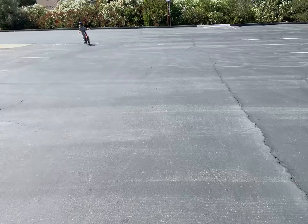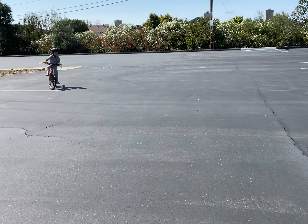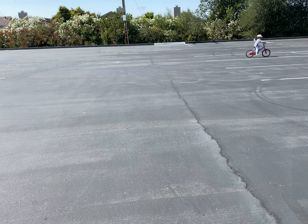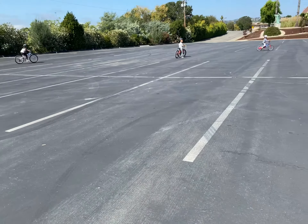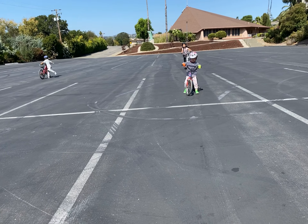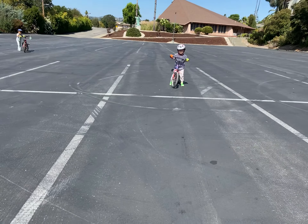Practice standing on one leg. When you're going downhill, practice standing on one leg — that way when you get off easily you can hop off, hit the brake slowly, and then get off. That's good, but you have to practice standing on one leg.